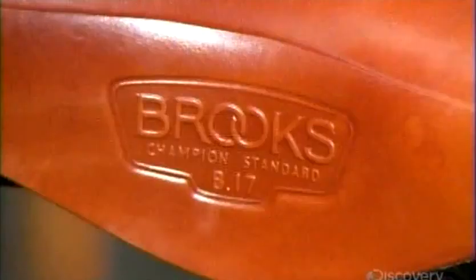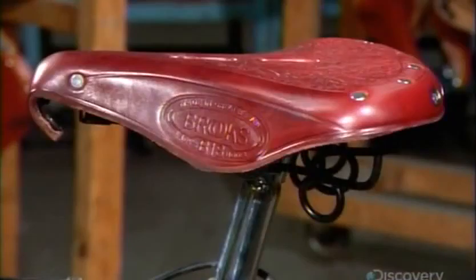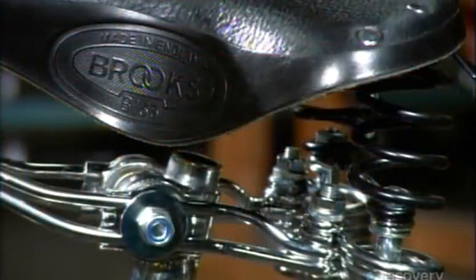It takes about three days to make a leather bike saddle. And with careful care, it can be used for years to come.